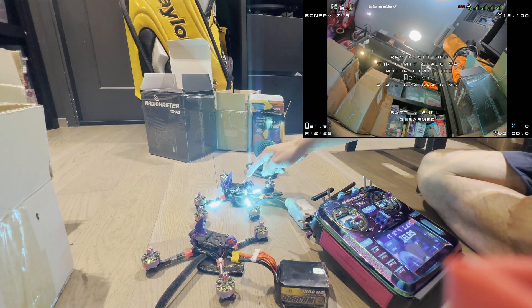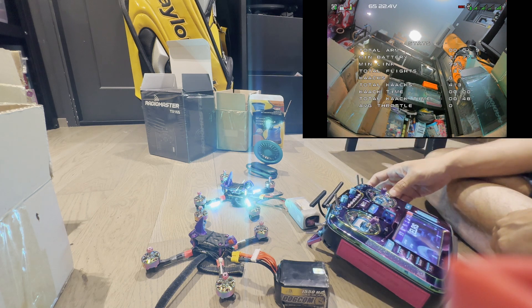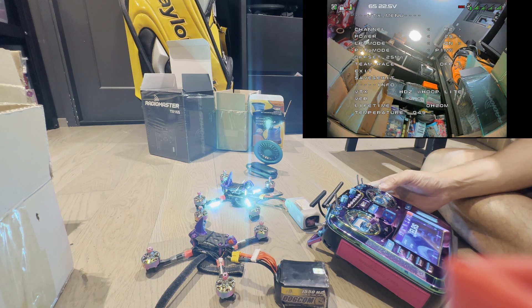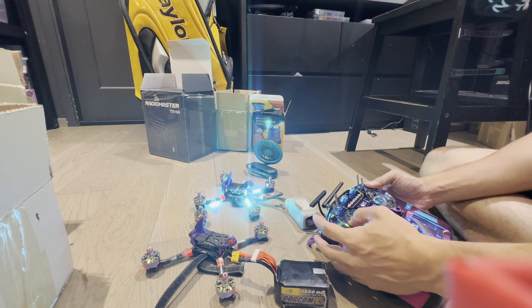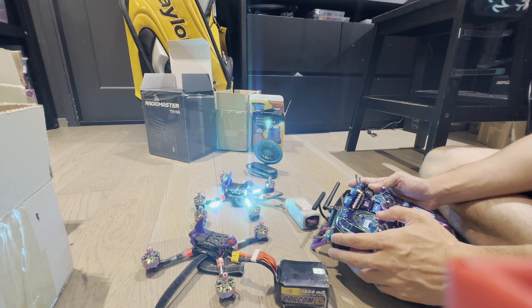So what we have is a quad that we plugged in — we're flying this quad and we crashed it. After we crash it, we're going to do two things. One, go into the VTX menu and turn this HD0 VTX off. Second, we're going to activate Paralyze Mode. So once we've activated Paralyze Mode, we shouldn't be able to control this quad anymore, which is the case.